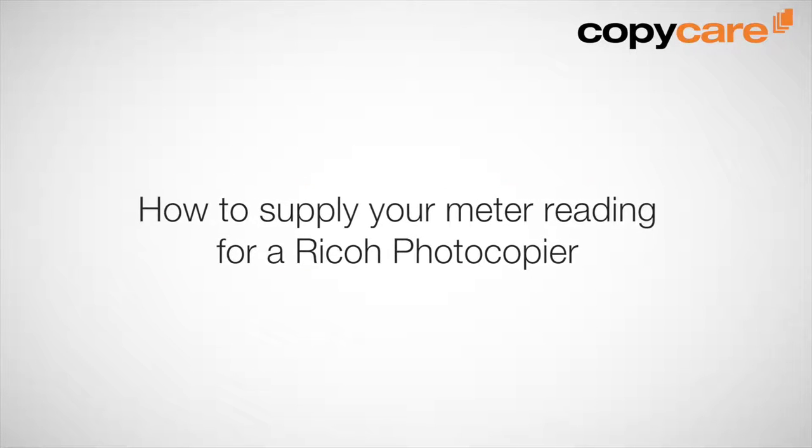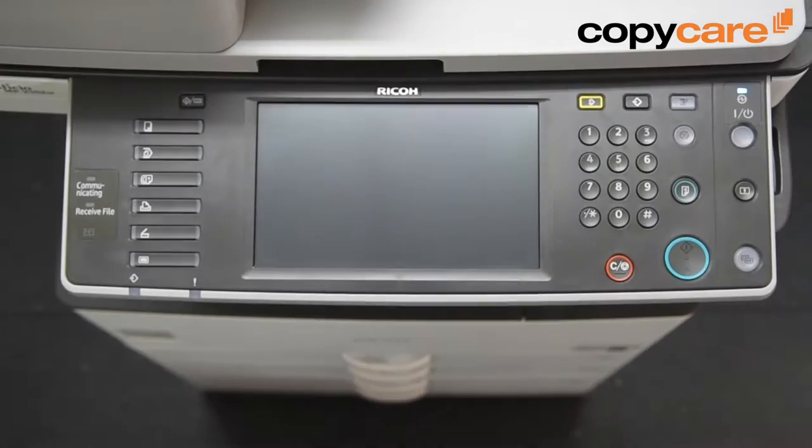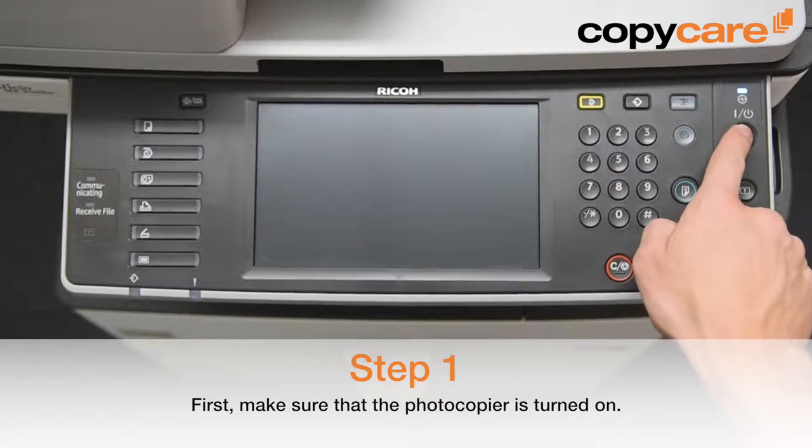How to supply your meter reading for a Ricoh photocopier. First, make sure that the photocopier is switched on.